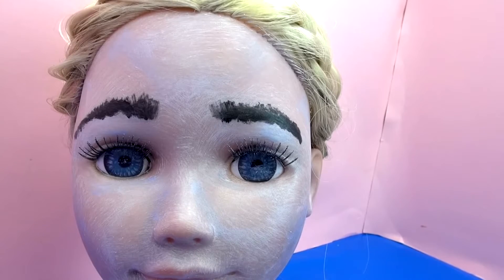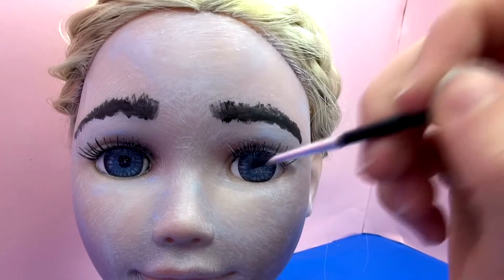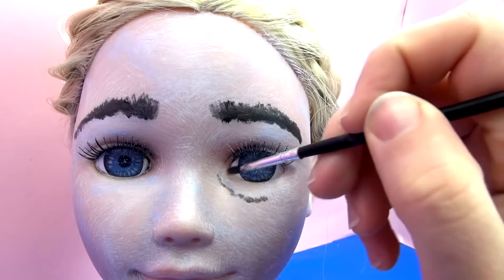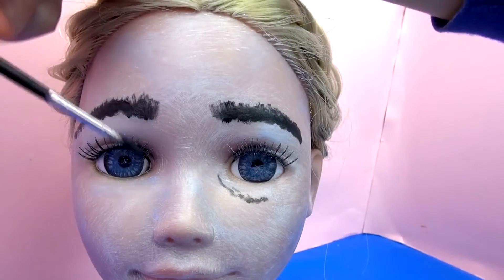Then with the black paint brush, we're going to give her kind of eye rings as well, darken her eye sockets. And then we'll smudge this in as well.